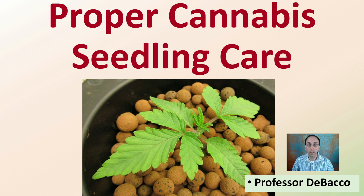Welcome to this Tobacco University video. We're going to go over proper cannabis seedling care. If you're fortunate enough to get a small seedling, I want to help you understand what environmental conditions you need to have set up to increase the best odds of success of your seedling continuing to grow.